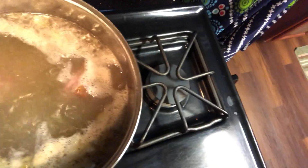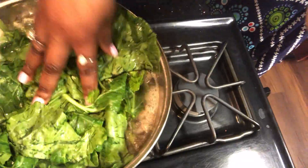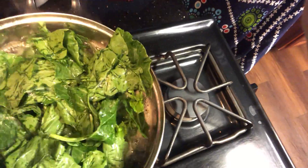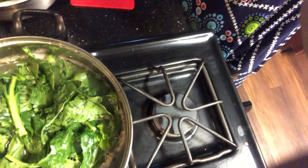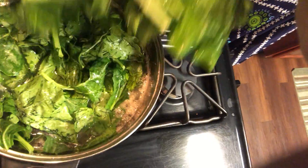So, this is them going in. I might have to get a bigger pot, y'all. Look at that — don't that look good? They smelling good. Wish y'all had smell-o-vision.